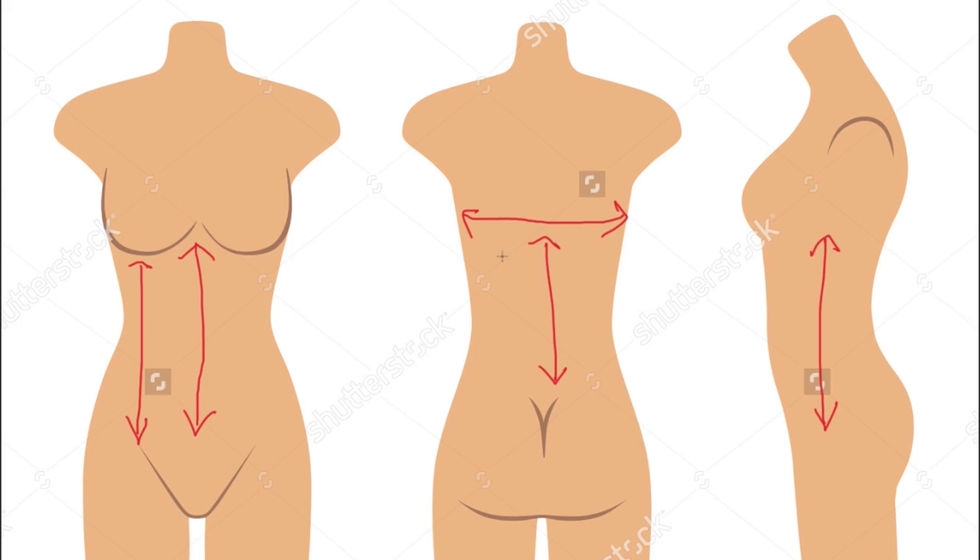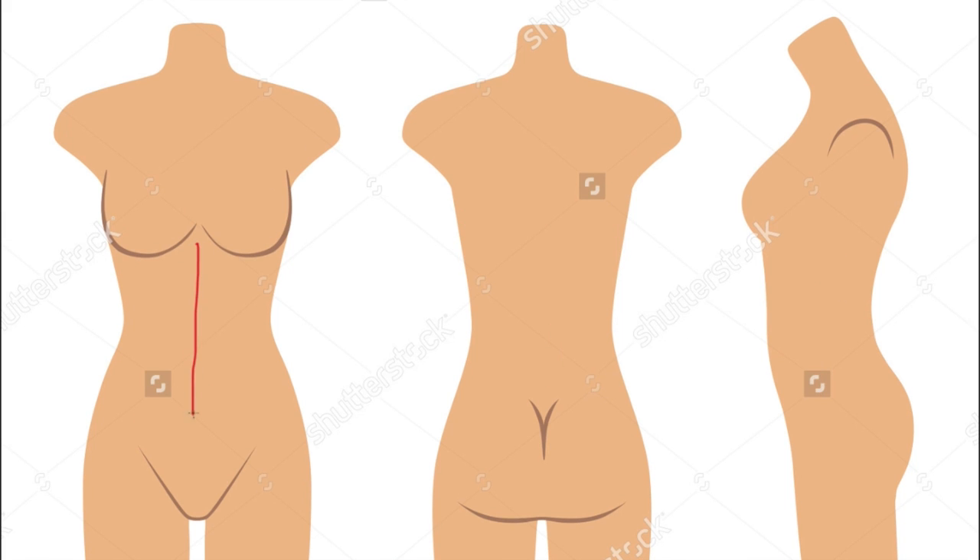Then you want to measure from that measurement down to your waist, or basically wherever you'd like your corset to stop. These measurements will make our pattern for the corset. I used my pattern curve tools, but you can use whatever you'd like to make the curvature. As long as you have the basic shape of the pattern it's fine — you can even freehand it.